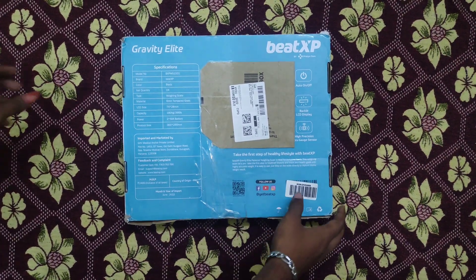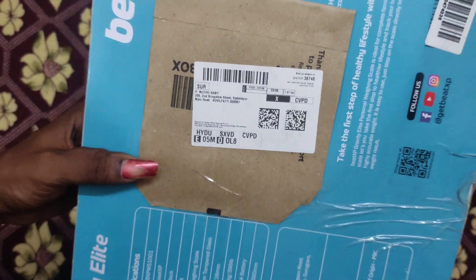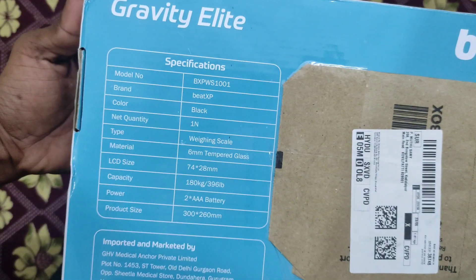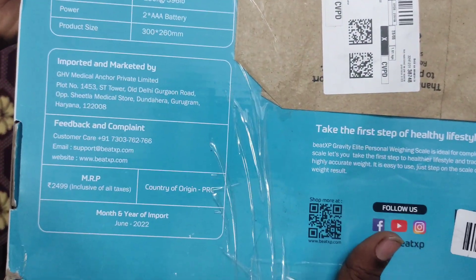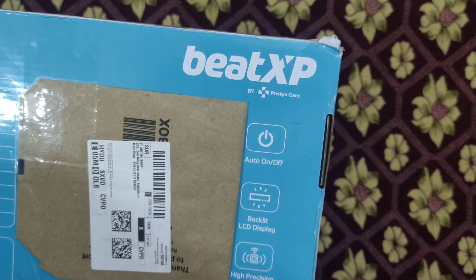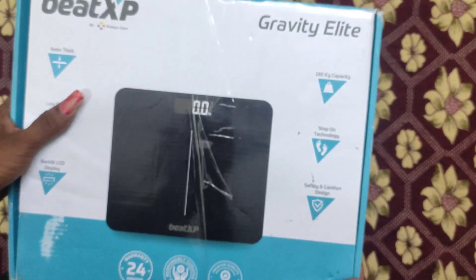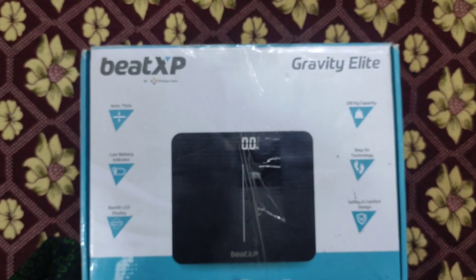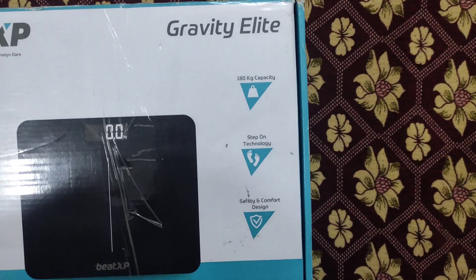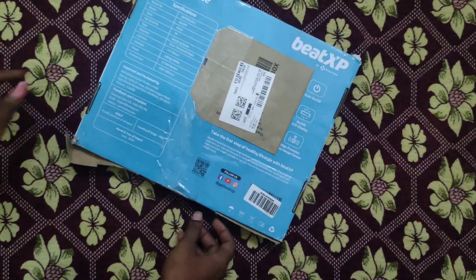I will show you a video on my YouTube channel. It is amazing. The brand name appears to be BTXP, also shown as Gravity Light. Show me the brand name — the brand name is E decent.